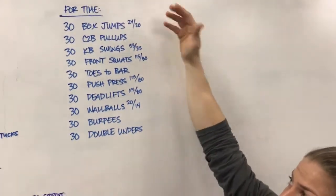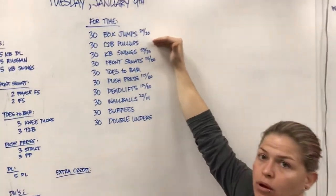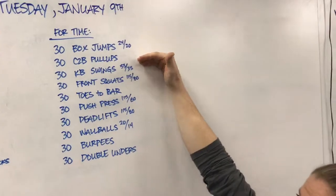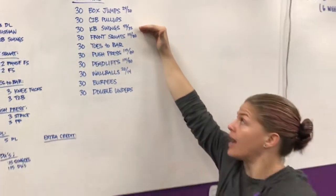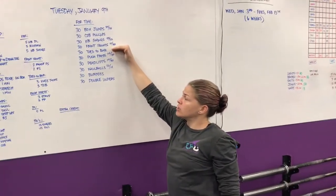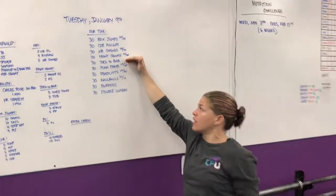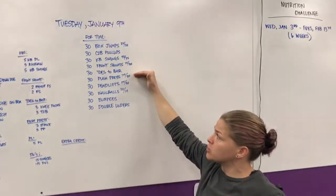30 box jumps, 30 chest-to-bar pull-ups — we'll scale with either regular pull-ups or ring rows. 30 kettlebell swings, you're going all the way up overhead. 30 front squats, 30 toes-to-bar. If you can't do toes-to-bar, we'll do knee tucks or toes-to-rings. 30 push-press.